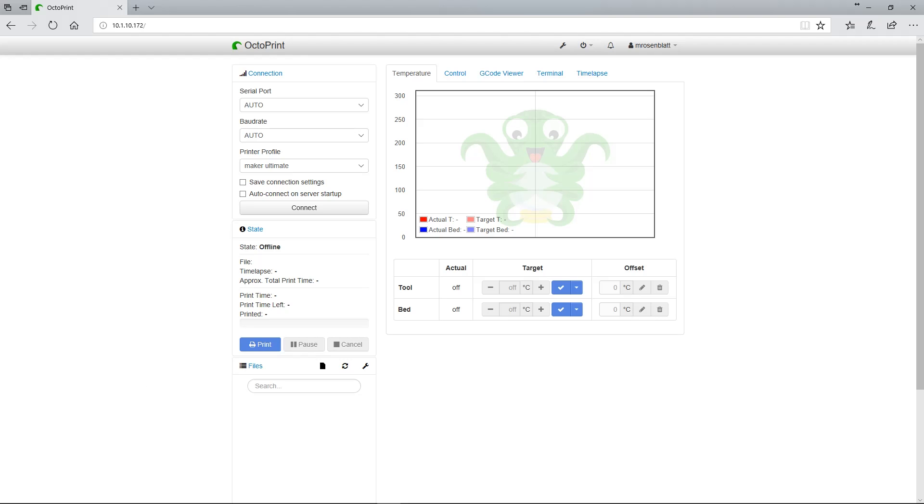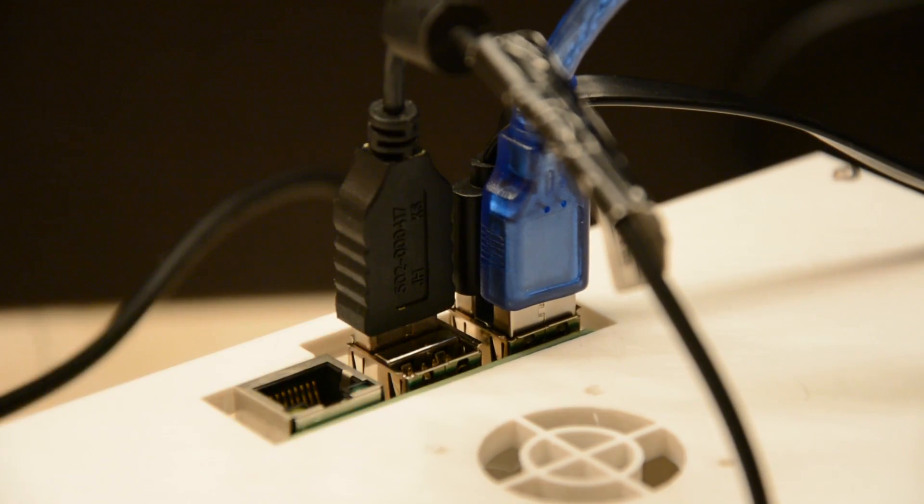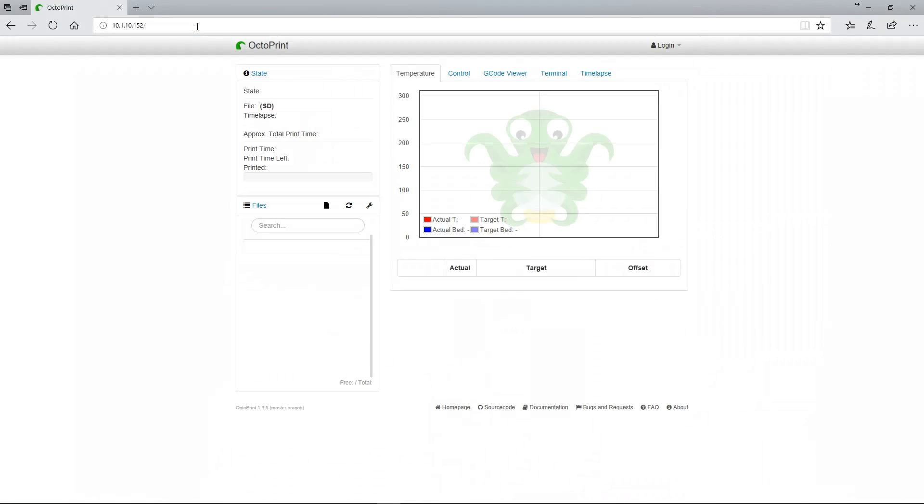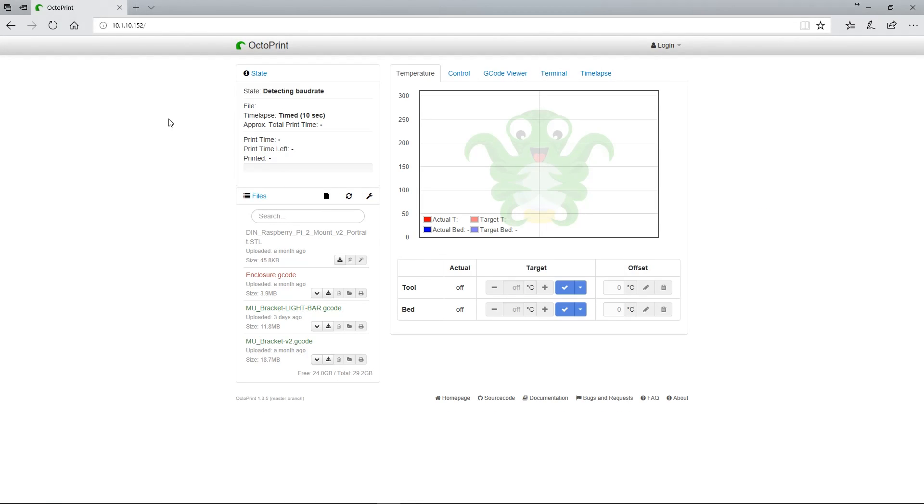Once you've got your network set up the way you want it, whether it be Wi-Fi or Ethernet, go ahead and set up your Raspberry Pi next to your 3D printer. Plug the printer into an available USB port, boot up the Raspberry Pi again, and voila! Once your Raspberry Pi boots up, it should auto-connect to your printer, assuming the printer is on when the Raspberry Pi turns on.